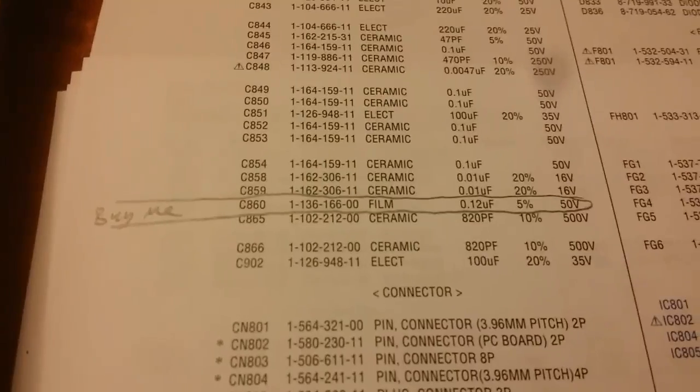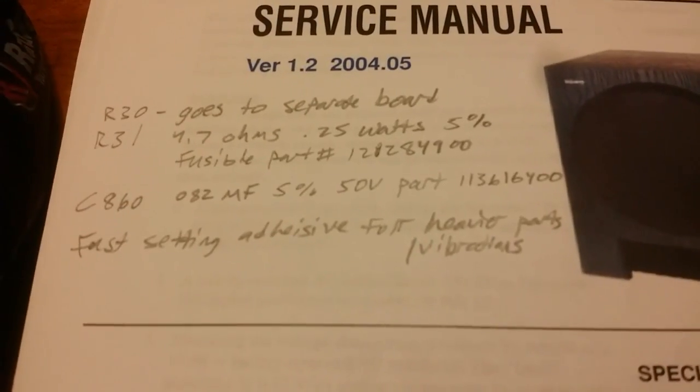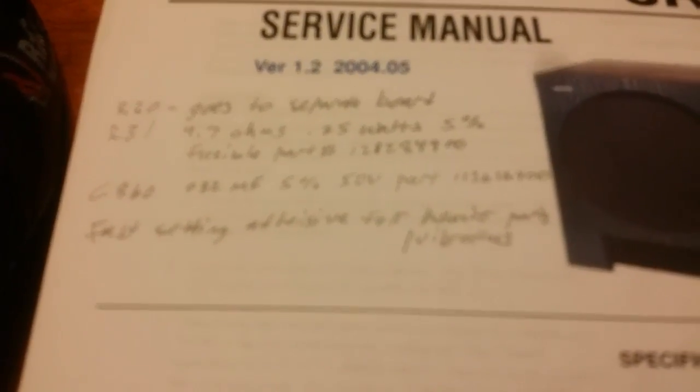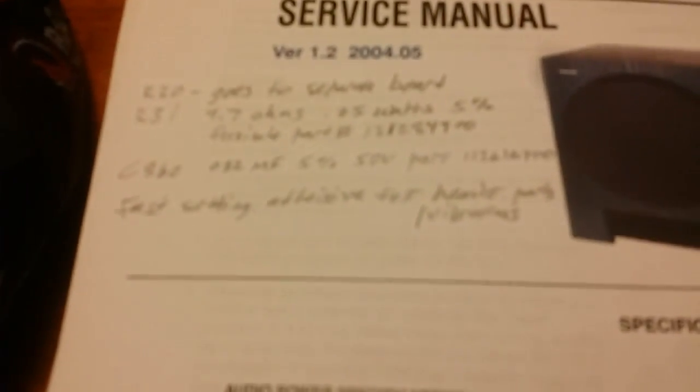It fits right here, so they're right next to each other on the board. The reason I'm showing you right out of the Sony manual is because the part numbers on the forums are either wrong or I wrote them down wrong. This is straight from the service manual — unless these are upgraded parts, I'm not sure.